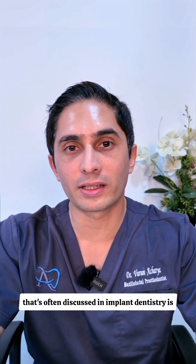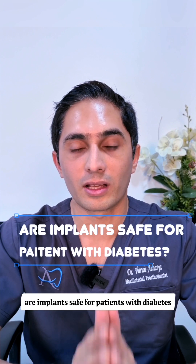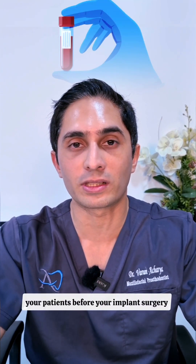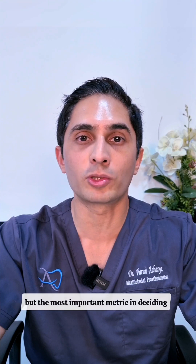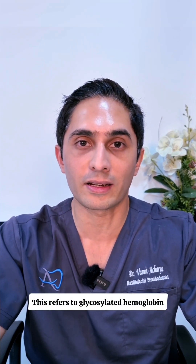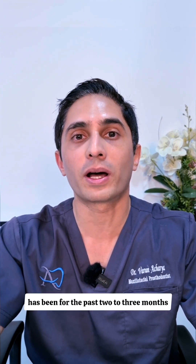One of the things often discussed in implant dentistry is: are implants safe for patients with diabetes? The most important metric you need to know — and I hope you're doing a blood test for your patients before implant surgery — is the gold standard, which is HbA1c. This refers to glycosylated hemoglobin, and it shows us how good the diabetic control has been for the past two to three months.